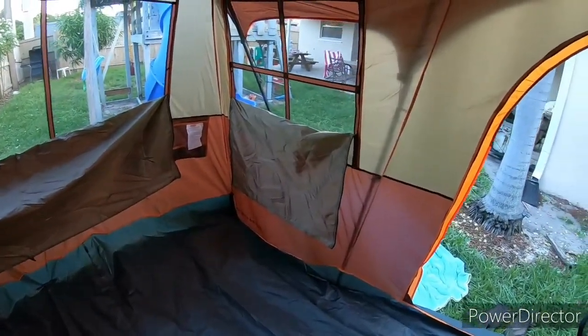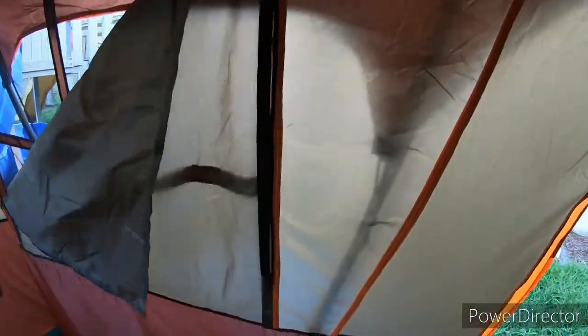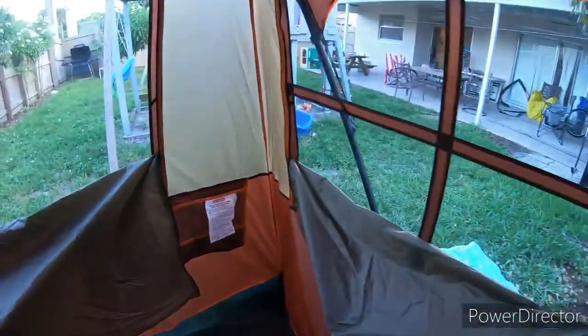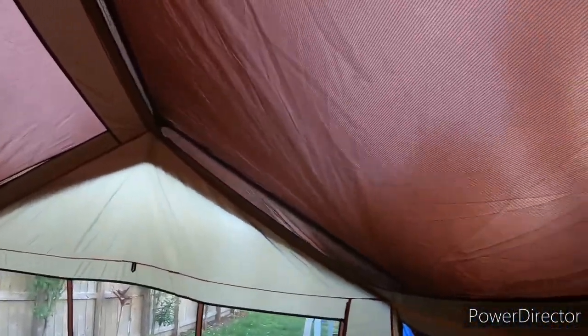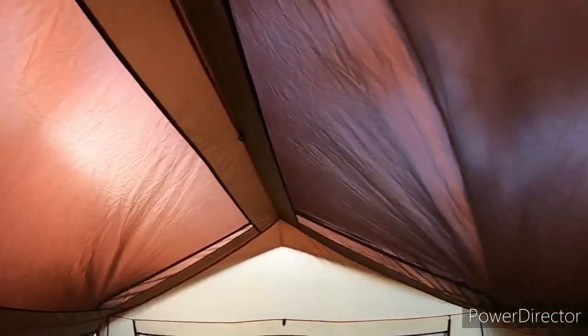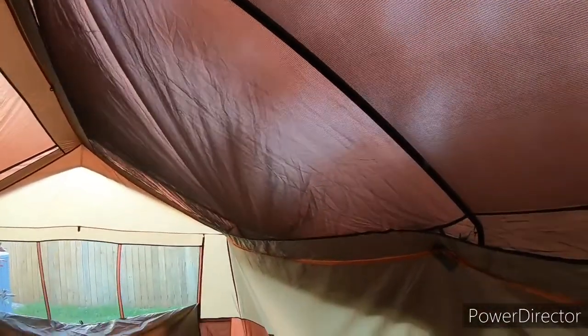Here's the inside of the tent. All the windows zip up like that. There are cargo pockets. The whole top is mesh, so if you don't have the rain fly on you will get wet, but there's good spacing between the two layers where the breeze can flow through.